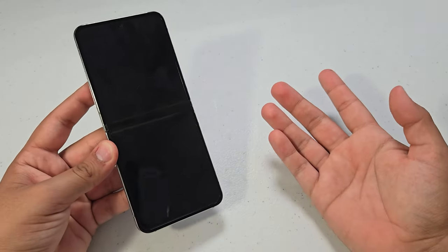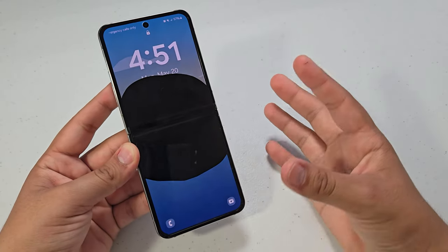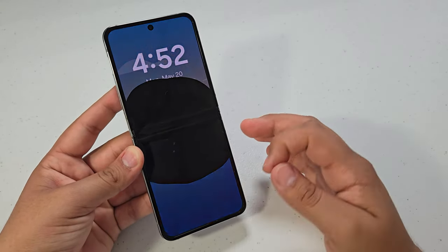So I just opened the phone and it expanded, and every single time I open and close it, it expands. There is definitely something that is puncturing the digitizer and display as it opens and closes from the inside.